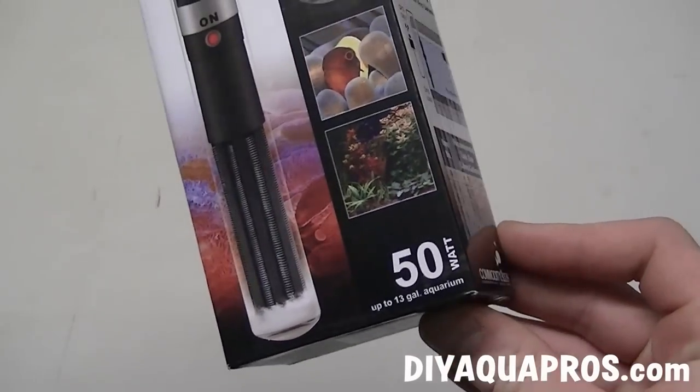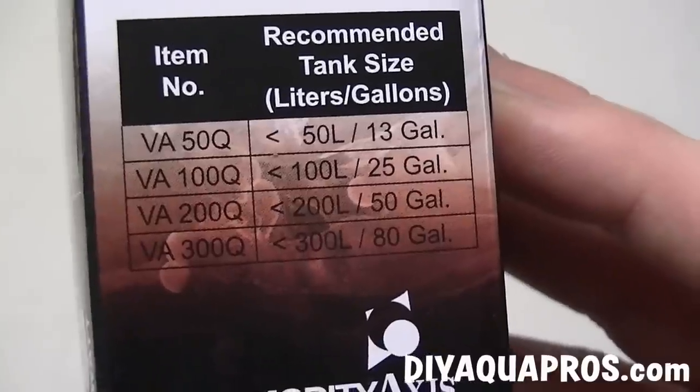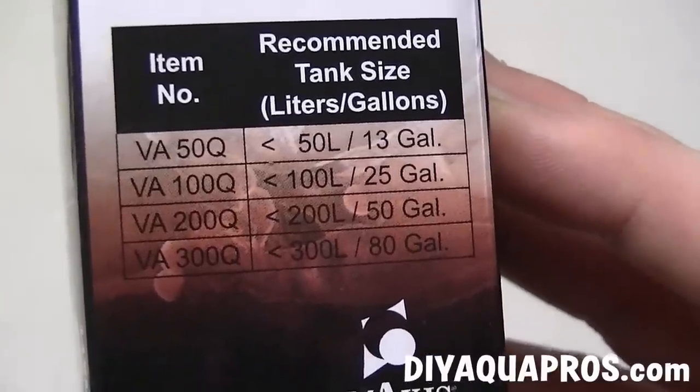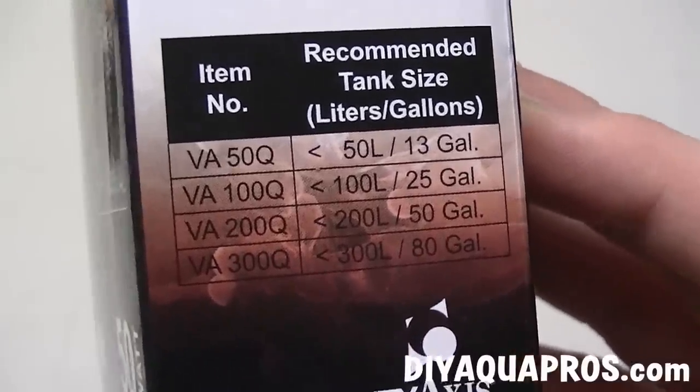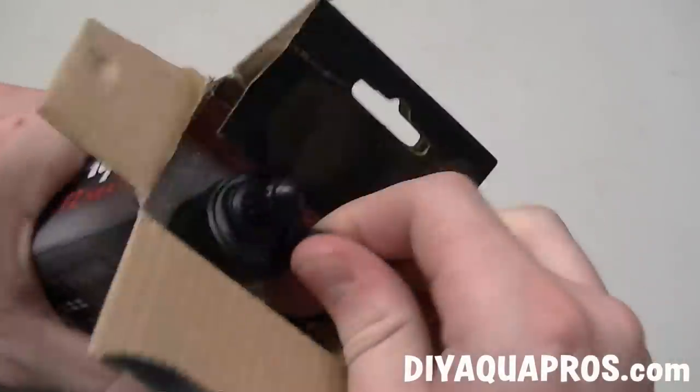Over the last six months, I've used a couple of these small ones as well as the 200 and 300-watt models, and I really like them for the price. There are links in the description for these heaters right where I got them on Amazon, so if you're interested, don't forget to take a look.